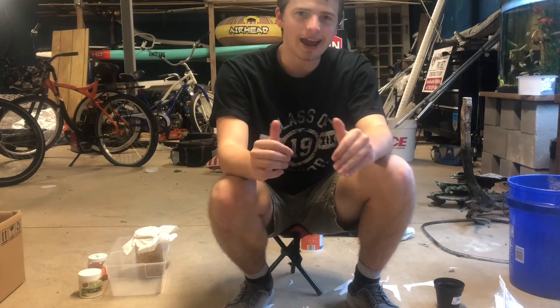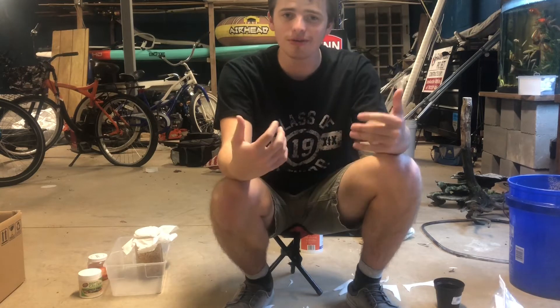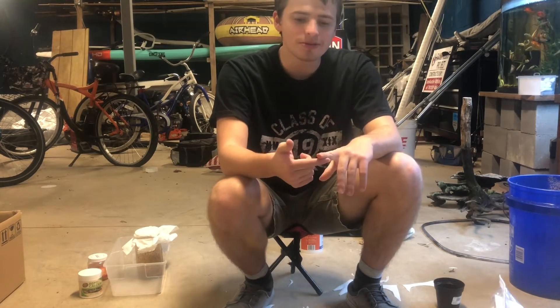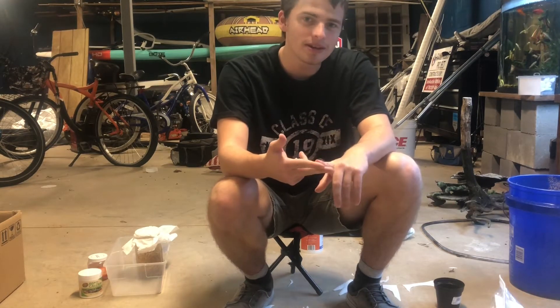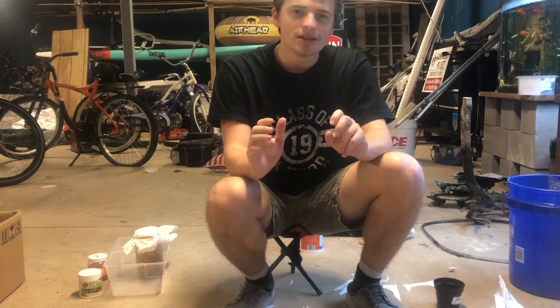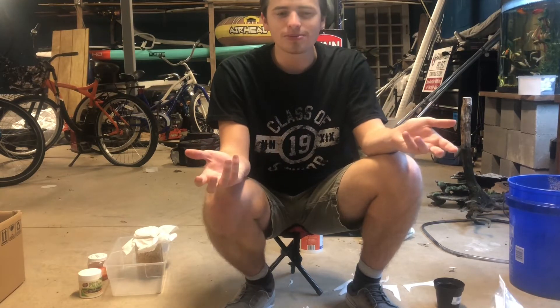Hey guys, Turtle Boss here and in today's video I'm going to be showing you guys how to culture your own confused rice flour beetles. Now these beetles are used as a feed source for a wide variety of reptiles and amphibians, and arthropods, insects — any kind of creature you keep.